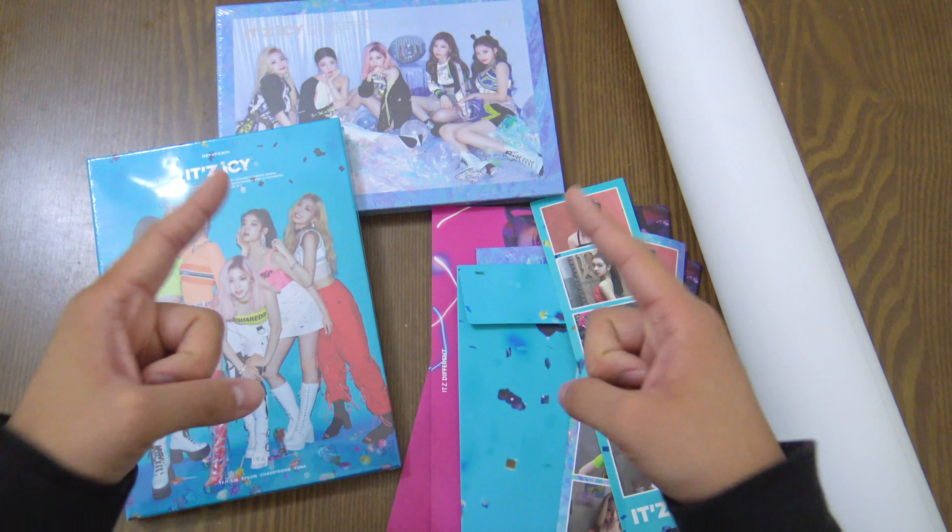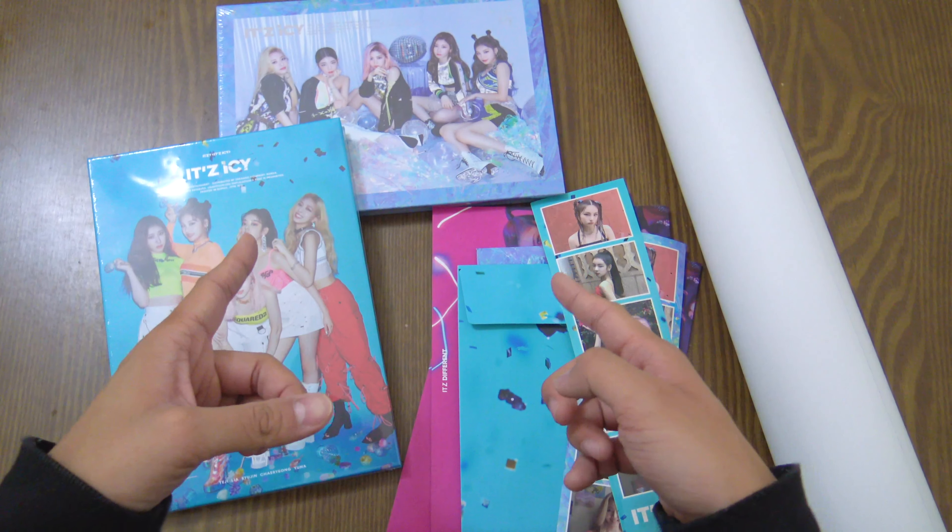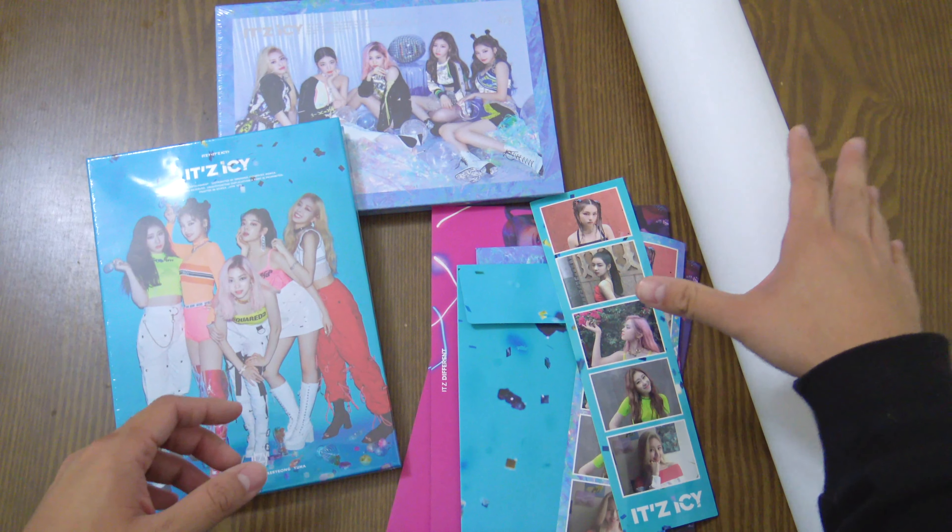What's up everyone, it's been a while. It's Mickey and I'm back with another unboxing video. This time it's going to be the ITZY It's Icy albums, including both versions, the pre-order goods, and the posters. Let's get into the unboxing.